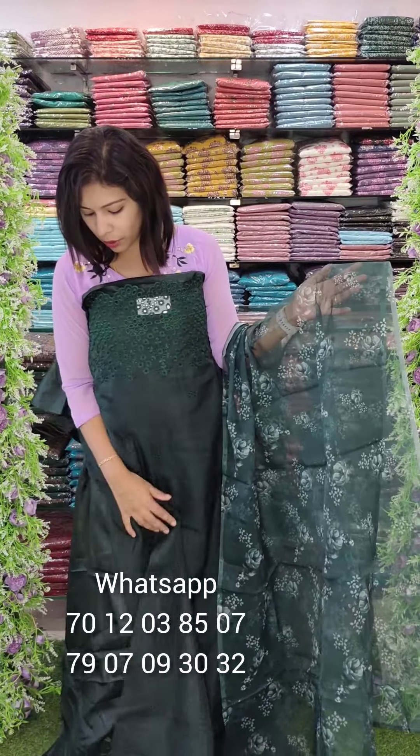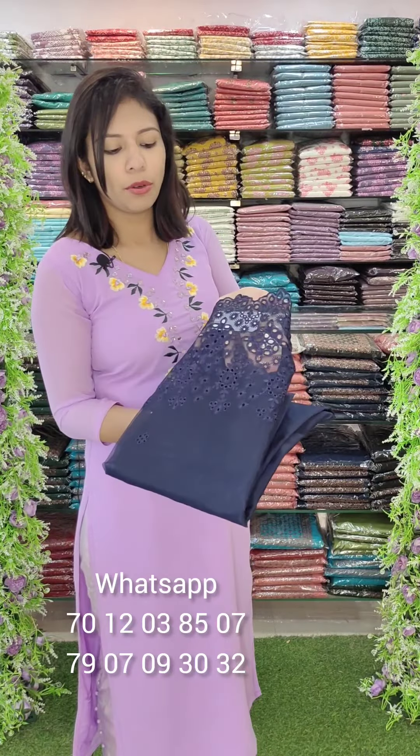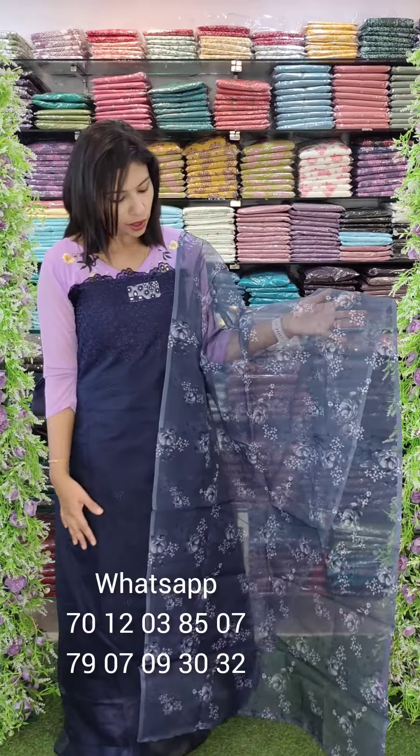The top is a cut-work embroidery style with a bottom lining. It is the same color organza fabric in a dark navy blue tone, a similar style. The overall look is priced at 1440 with free shipping.